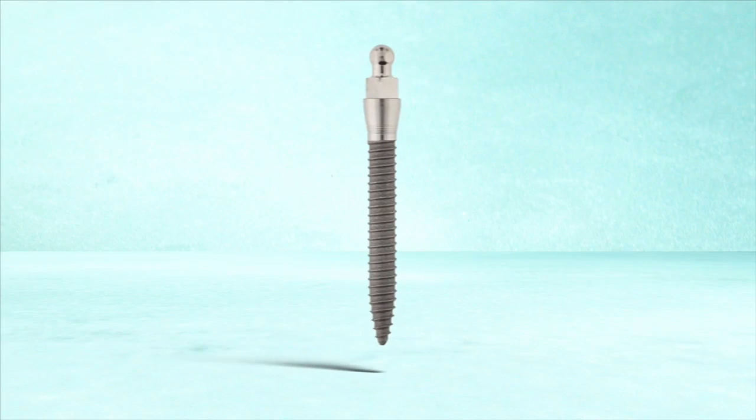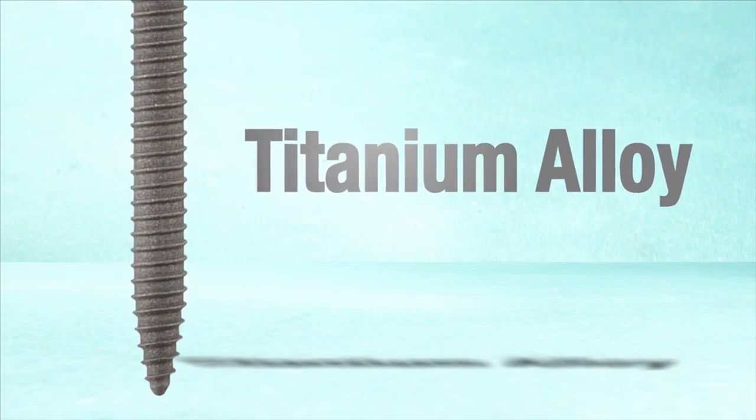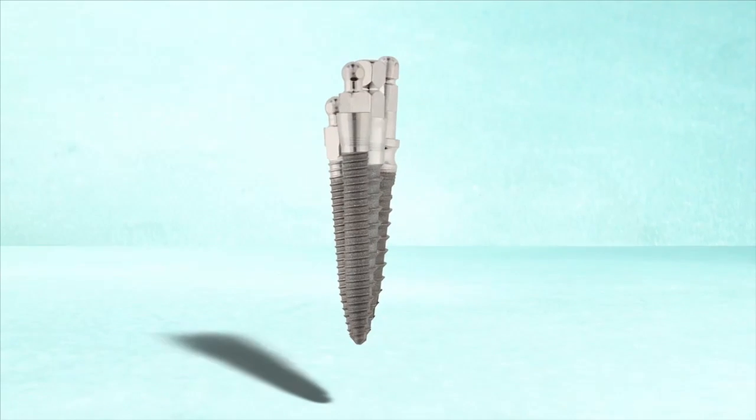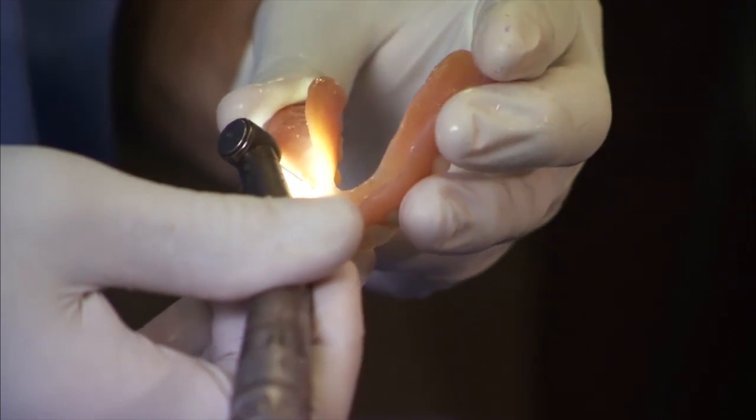MDI Mini Implants are made from a titanium alloy threaded post for implantation into the bone. A range of transgingival collars and abutment heads with a replaceable securing O-ring are available to create a customized fit for dentures and bridges.